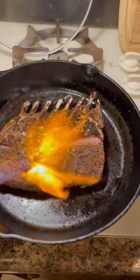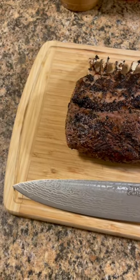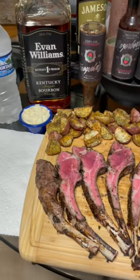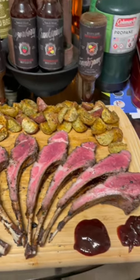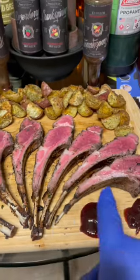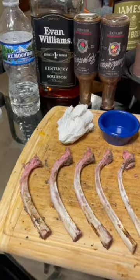What a mess — another kingly meal for a kingly fella. Got the E-Dub, the Ice Mountain, the rack of lamb, the potatoes, some cranberry razorberry right there, a little bit of mayonnaise. Yeah, it's just something else.